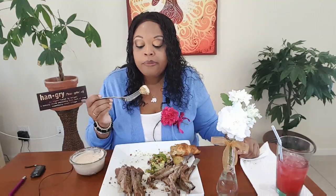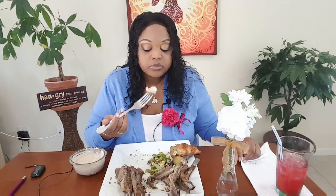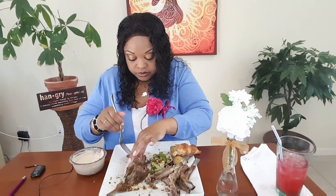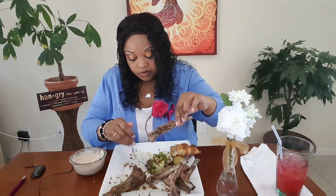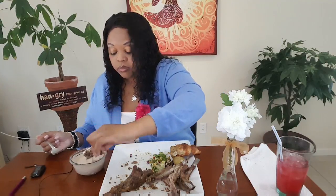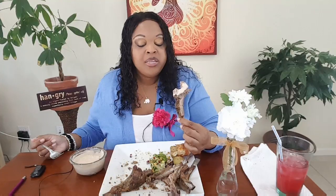The potatoes are so good — so nice and fluffy on the inside. I'm sad that this lamb is almost gone. I should have trimmed this fat, but it's still good though. Mmm. Like a meat lollipop — wow!